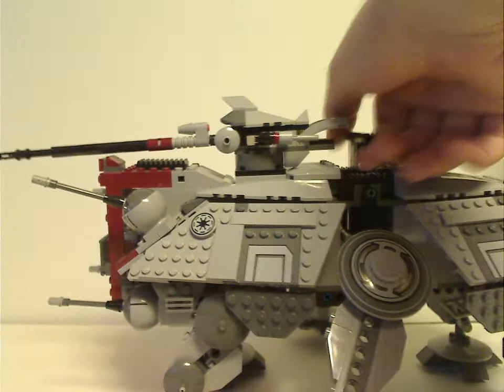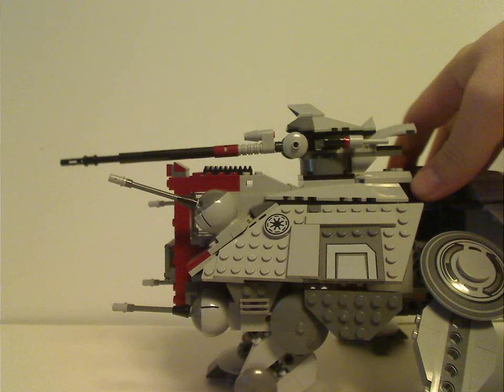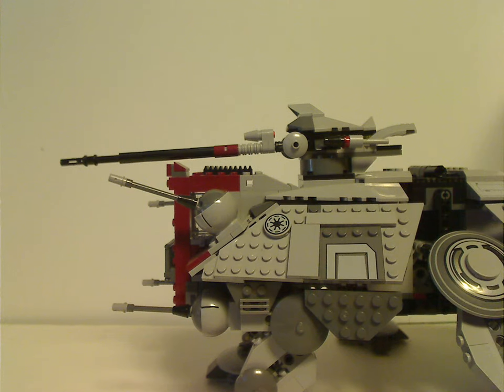The other side is completely symmetrical, and if you're a symmetry person like I am, that's nice and great to see.